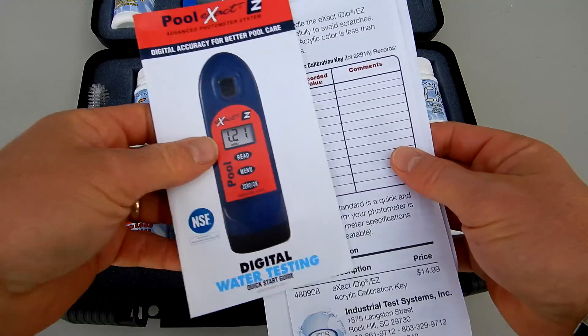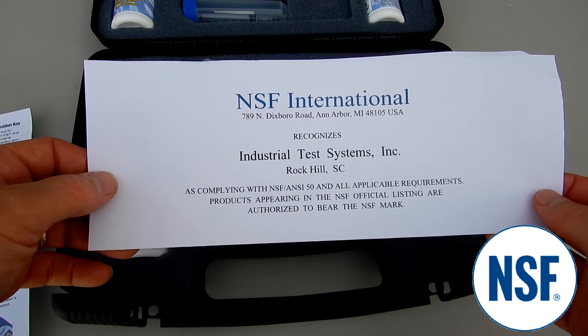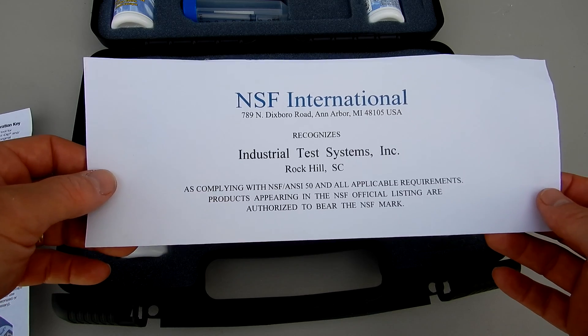Included is the manual. You also have the NSF certification. This particular photometer is NSF certified, which means that it's been certified for commercial pool use.